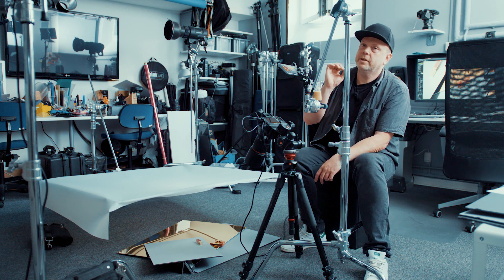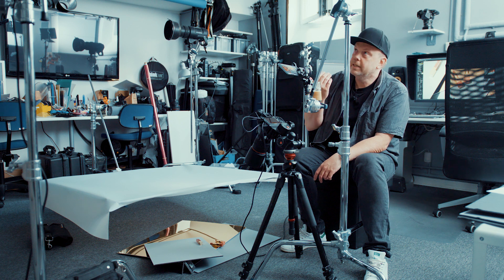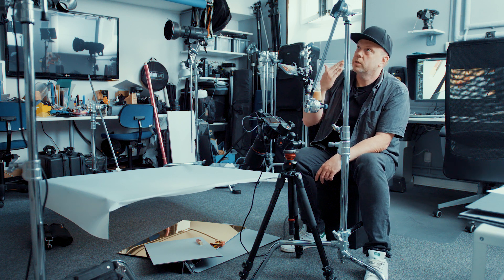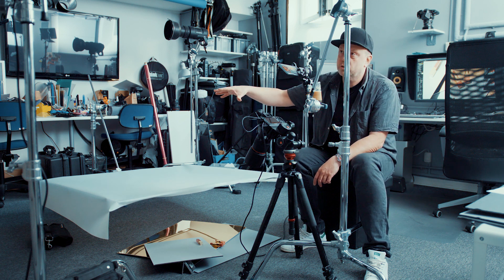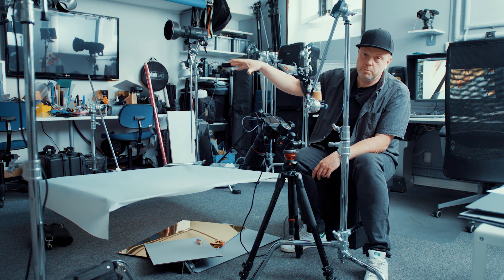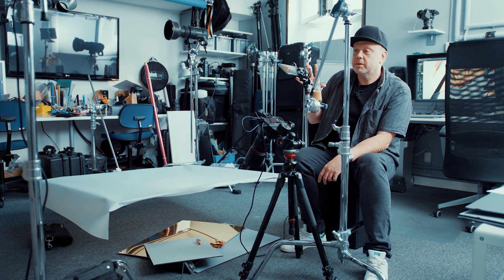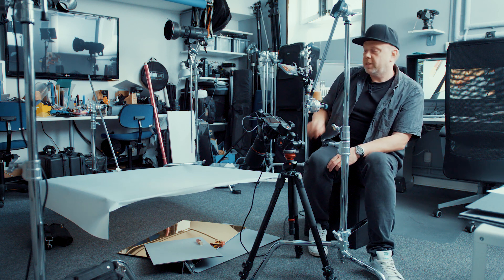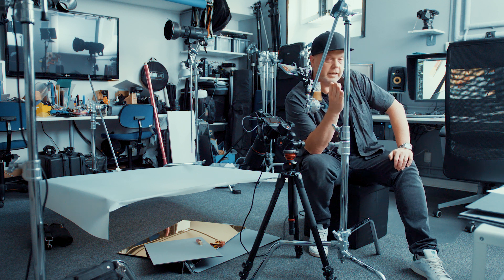That's the reason I only used one flash — you can achieve a better result using more than one: one flash handles the sharp edges and another controls the big soft light, so you can make gradients and more. But today we're only using one flash, and hopefully it's a bit clearer now.